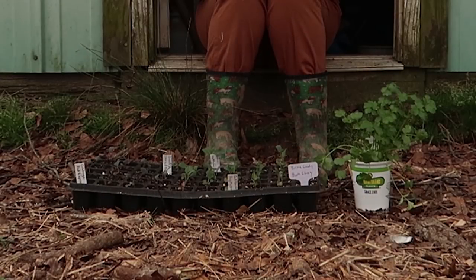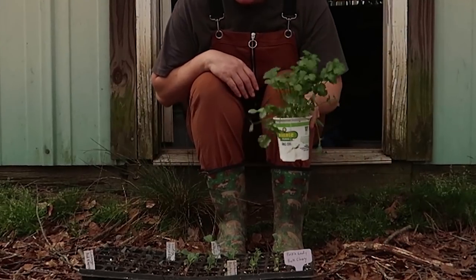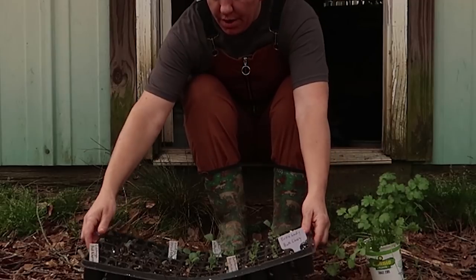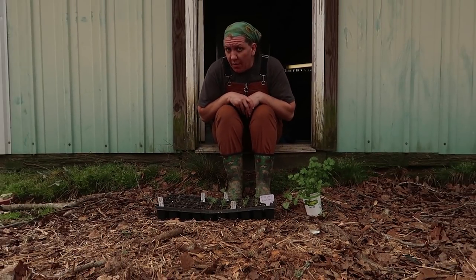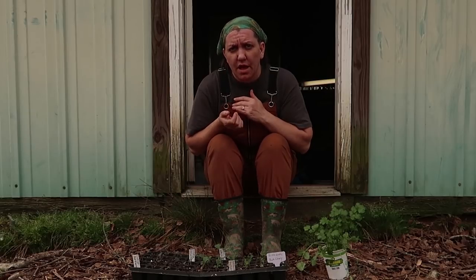Good morning and welcome to Wholesome Roots. Today, I want to talk to you about hardening off your seedlings. Whether you're hardening off store-bought plants that were grown in a greenhouse environment their whole life, or plants that you started from seed in your own house, whether they are cold-weather plants or hot-weather plants, they all need to be hardened off. Hardening off is going to take into consideration three major components: light, wind, and temperature.